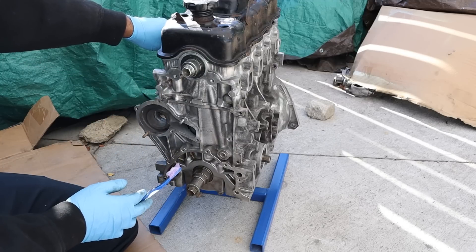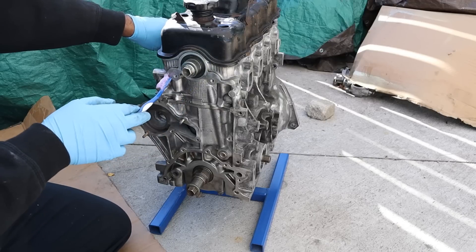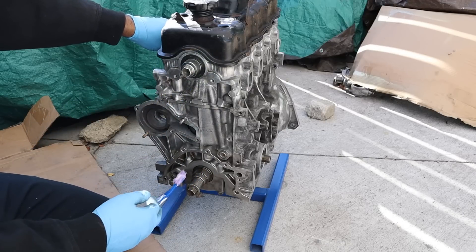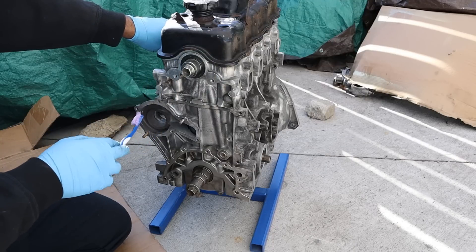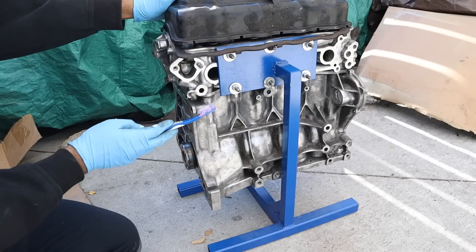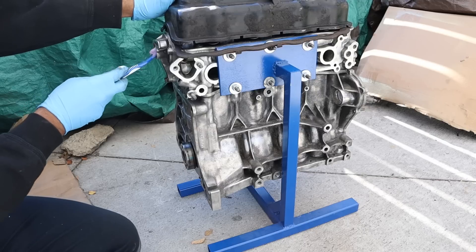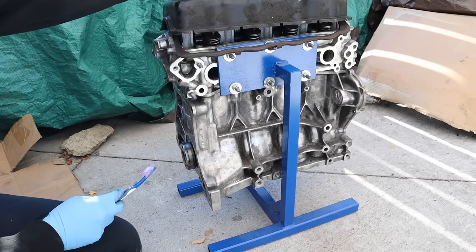Starting at the front here you can see the timing side of the engine where the timing belt would run. We've got the single overhead camshaft at the top and the single crankshaft at the bottom, and those are linked together through a timing belt driven water pump located in this area here. Looking around the back of the engine you can see the aluminum block and aluminum head, and here is where your distributor would plug in.